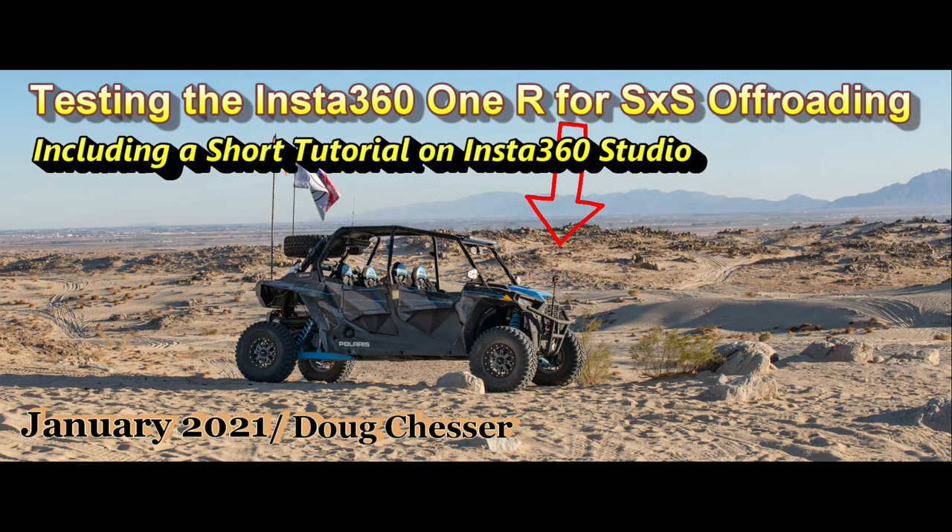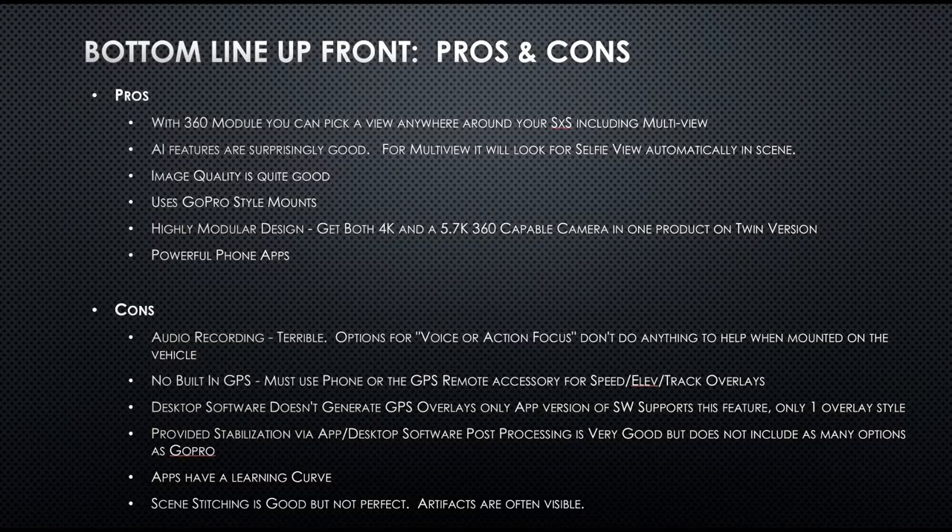This is a good alternative to the GoPros. Before I get into the video, I'm going to give you a bottom line up front in case folks don't want to watch the whole video. Here are the pros and cons I found after using this for about a week.